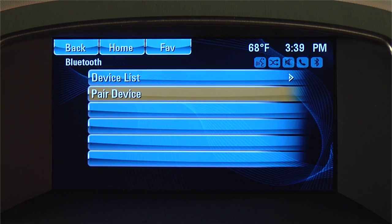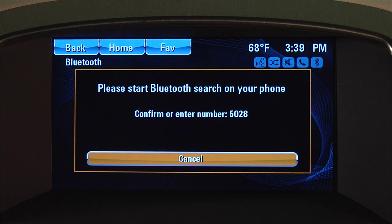By selecting Pair Device, you'll get a message on your screen: "Please start Bluetooth search on your phone."